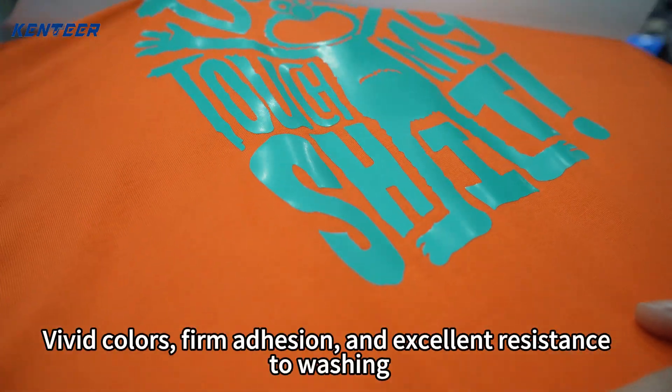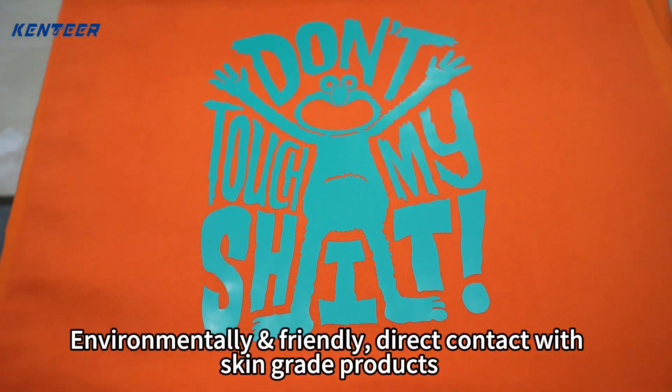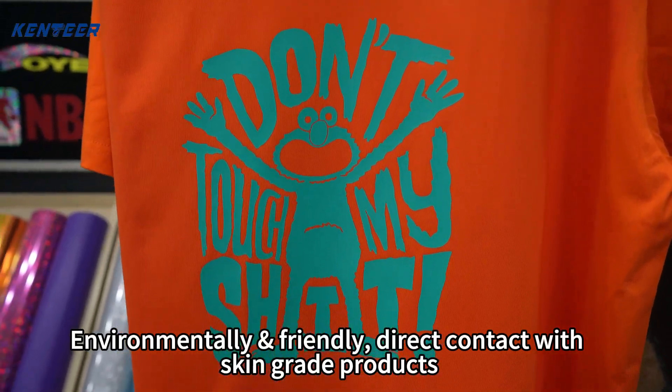Vivid colors, firm adhesion, and excellent resistance to washing. Environmentally friendly, direct contact with skin-grade products.